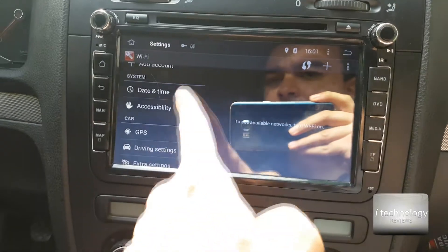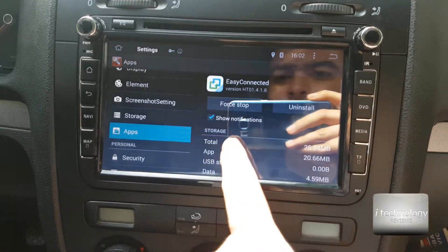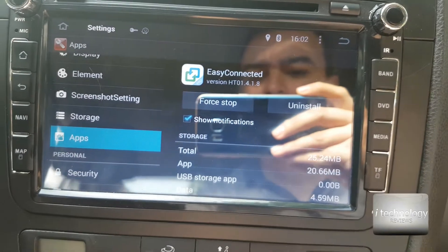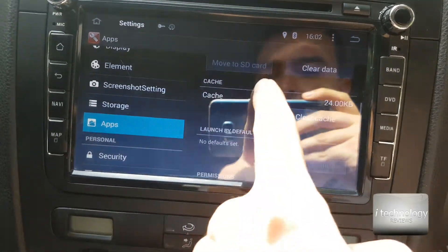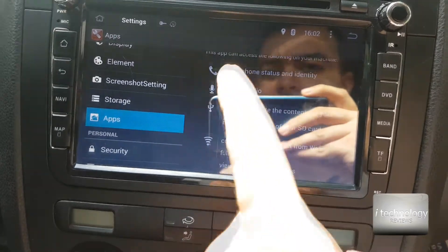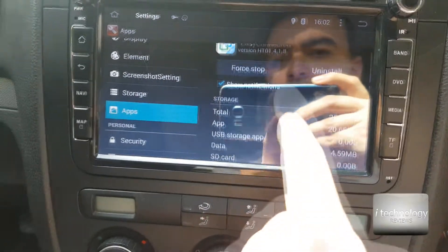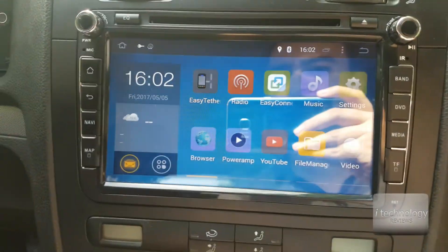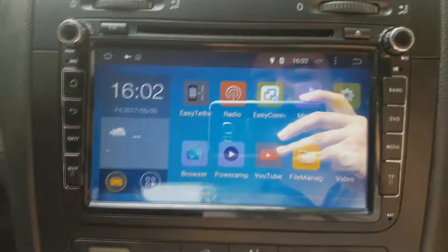The version is 1.4.1.8 and this will resolve the bugs caused by the Android 6.0.1 system. Hope it helps guys. Hope it will work on your phone and you can make the screen mirroring.